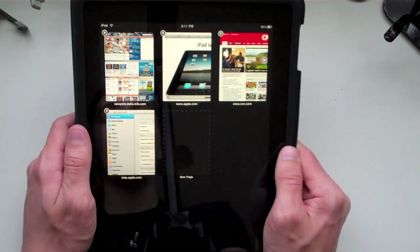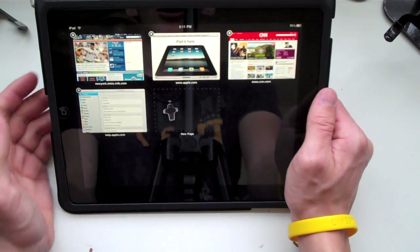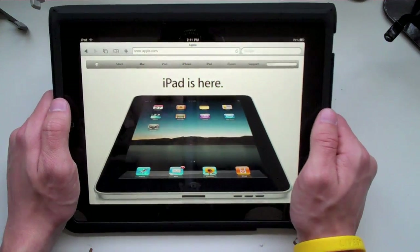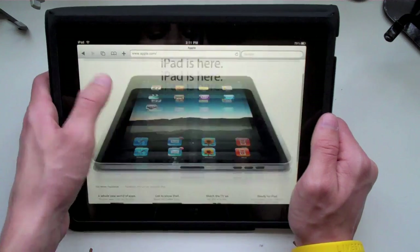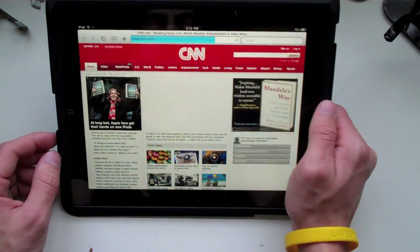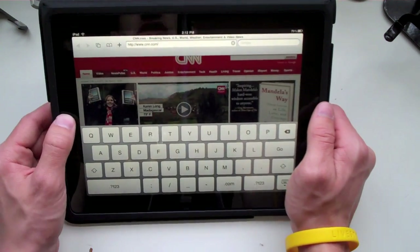It'll bring up all different web pages that you can open or have open, and you have up to nine different slots available. In landscape you can see all nine slots. I'll run over to Apple's website — look how fast it just loads, that is awesome. I don't know if my Flip camera is doing this iPad justice, but this is so crisp and clear it looks like I'm looking at it on my HDTV or my iMac. You can scroll up and down through the website. Let's jump onto CNN — it loads a little slower because there's more content, but CNN runs flawlessly on Safari on the iPad.